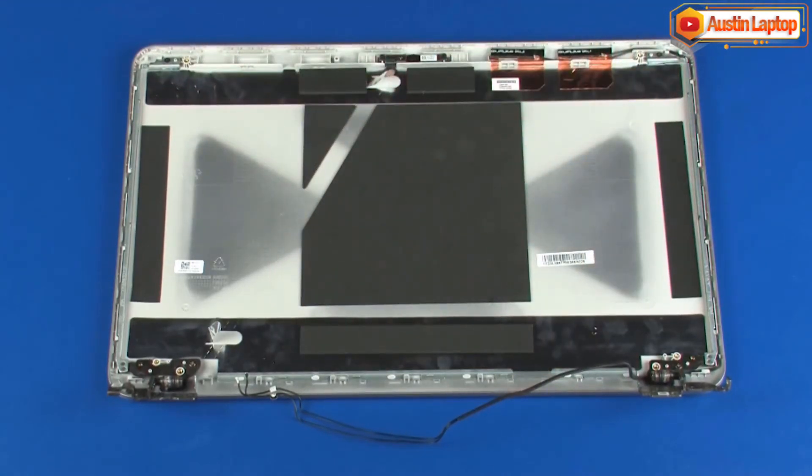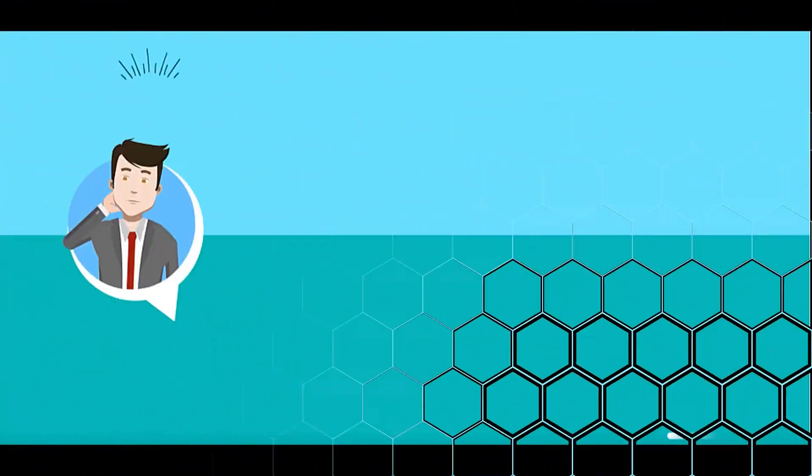Reverse this procedure to install the display panel cable. Thanks for watching.